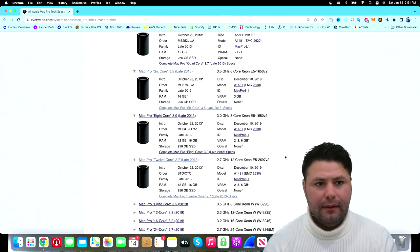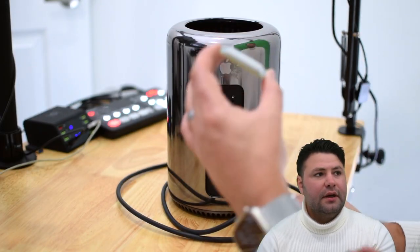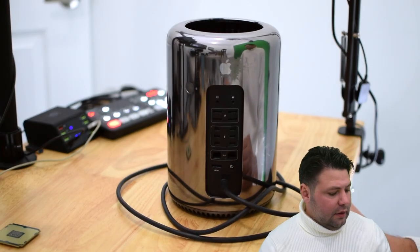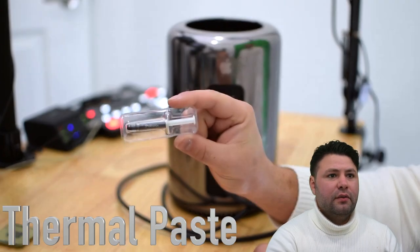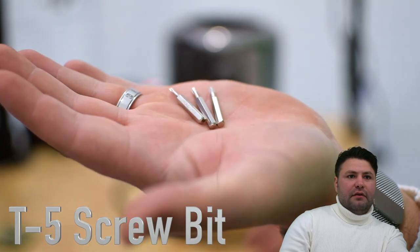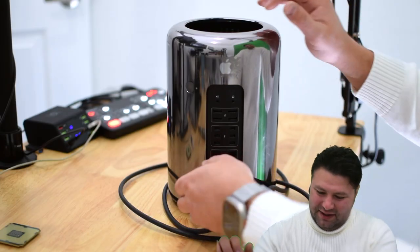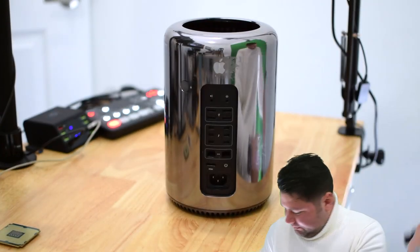Now I'm going to go over some of the tools we're going to need for this installation. First, we're going to need thermal paste for this CPU. We're going to need three driver bits: a T5, a T8, and a T10. So let's get started.